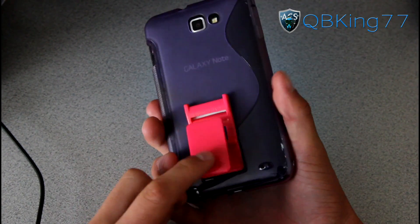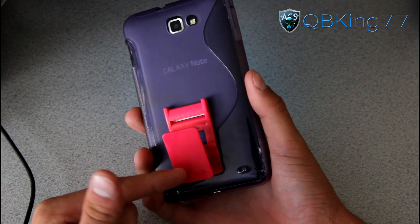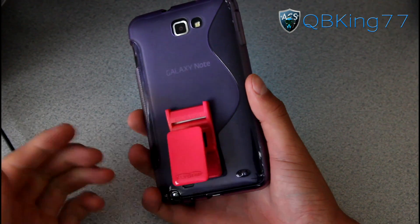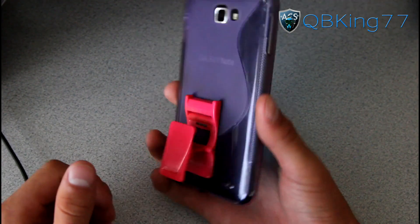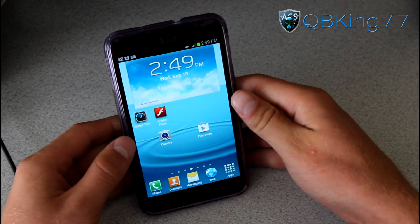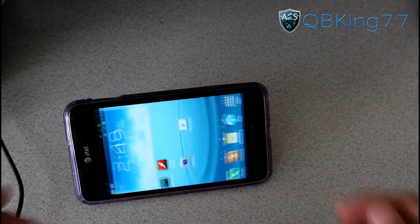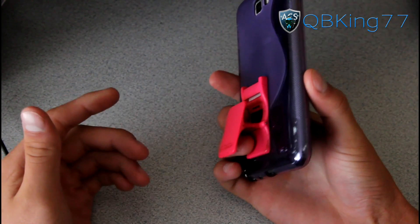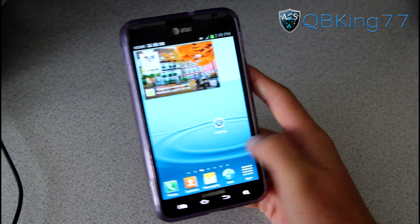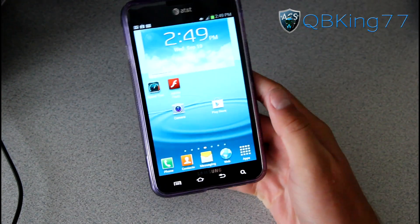Of course it does have a Flygrip on it. I don't even know how you would use this phone without a Flygrip. If you do not have one on your Galaxy Note, definitely think about getting one. You do have other color options by the way, and it makes it so much easier to hold. You can also double it up as a stand vertically and horizontally. It's a great accessory for this device and definitely a necessity since the screen is so large. I will post links — you can use code KibbyKing77 to get free shipping on the Flygrip.